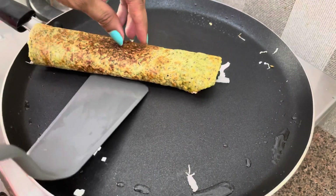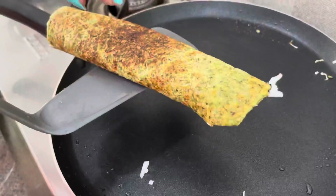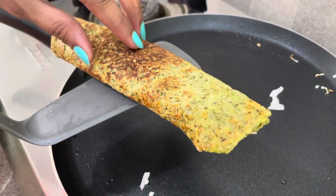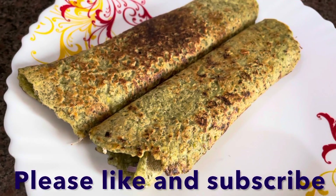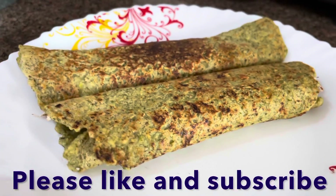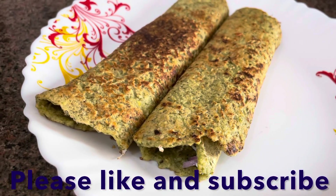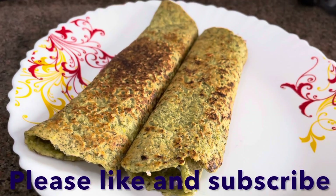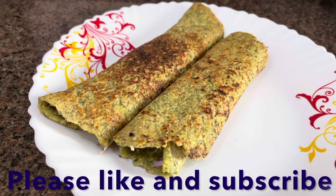Look at that — your Moong Dal Chila is ready! We will make all the chilas and serve them. This is a very healthy recipe that you can eat for breakfast, lunch, or dinner. If you like this recipe, please like it and subscribe. Thank you!